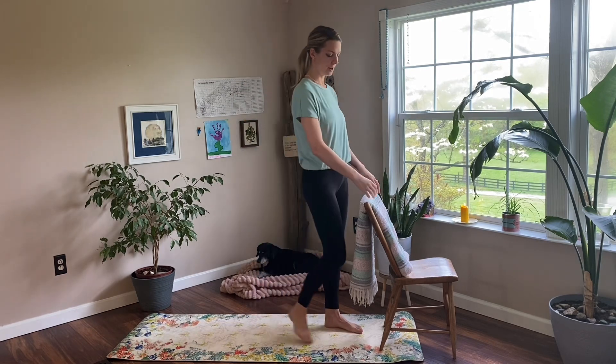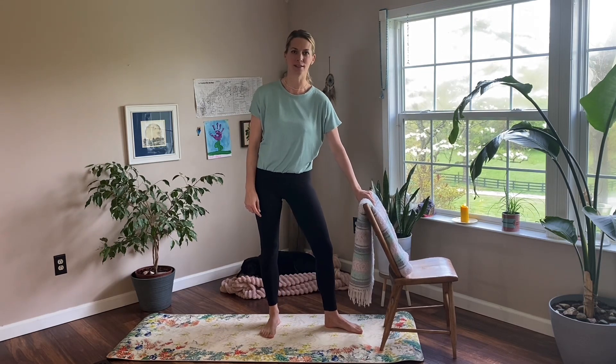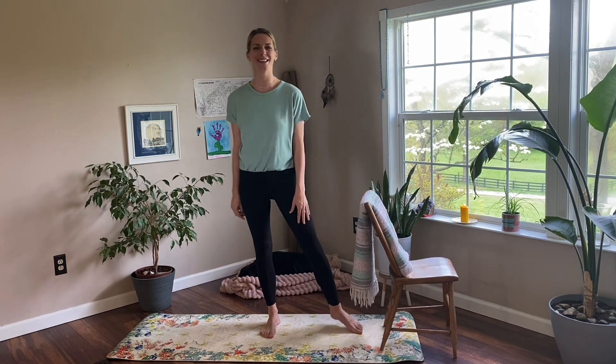Alrighty everybody, welcome back. So we have our chair with the back facing us. This is going to be our stable surface for balancing practice — nice and stable as you can tell. So meet me here, hip width apart, open up the palms and let's take three cleansing breaths together.